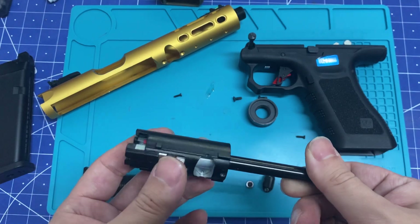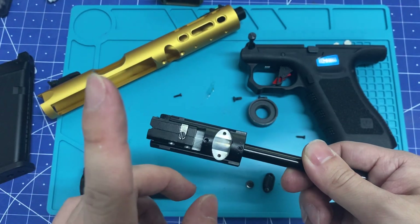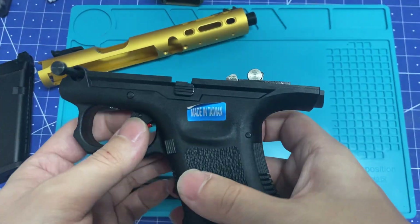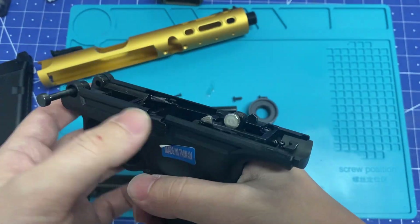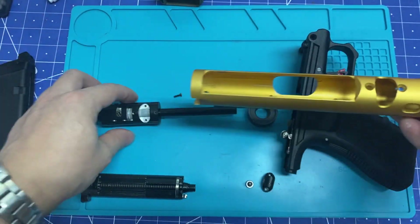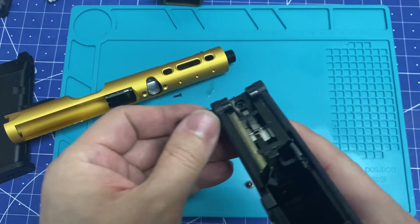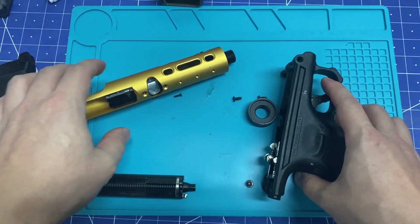NSW makes an aftermarket chamber that doesn't break the bank — AAP01 wins on that. Grip-wise, this trigger has a sharper break than the AAP01 and I kind of like it. It's a bummer that you have to pull a pin to replace the upper, which is a little bit more complicated than the AAP01.